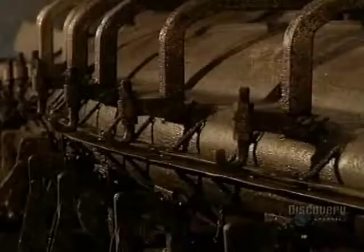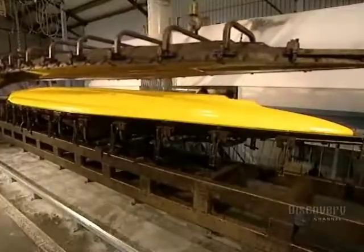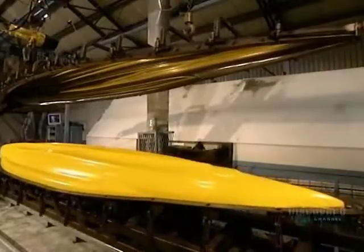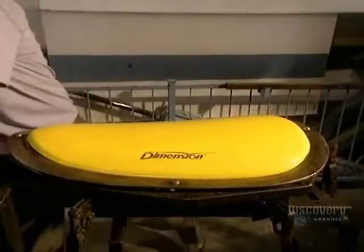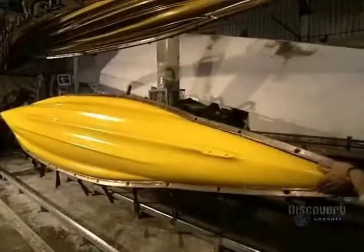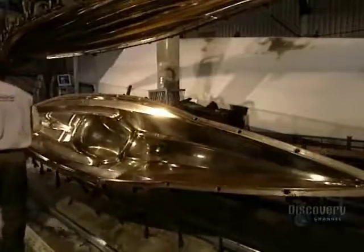Now the cover of the mold is lifted off. Then they unmold the cover and the other small parts. The kayak is finally unmolded. Now they can proceed to machining it.